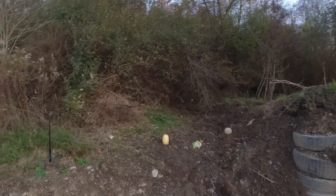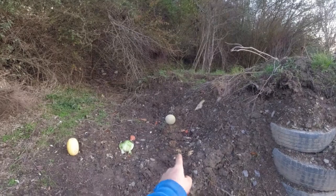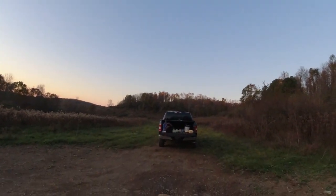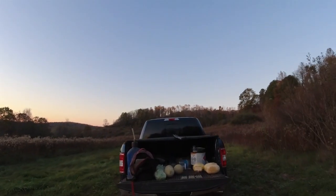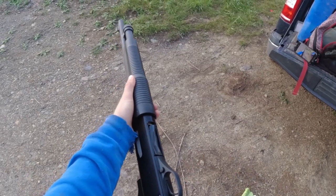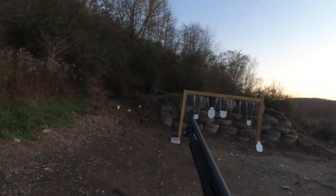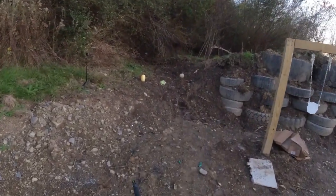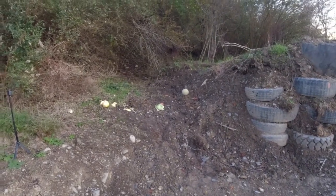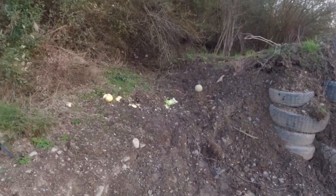Here we are — we have our spaghetti squash, head of iceberg lettuce, nice and crisp, and our cantaloupe. We're going to get our 12 gauge loaded up with double-aught buckshot. And if you hadn't noticed, I'm doing something I've never done before: first-person point of view — I think this will be pretty cool. Double-aught buckshot, ready to rock and roll. Shooting the spaghetti squash... lettuce... and cantaloupe.